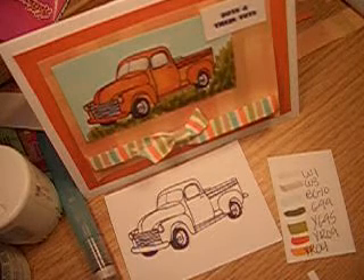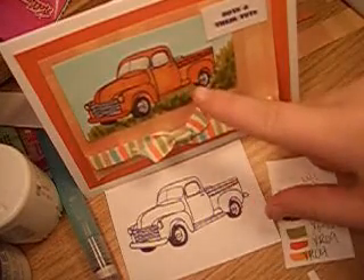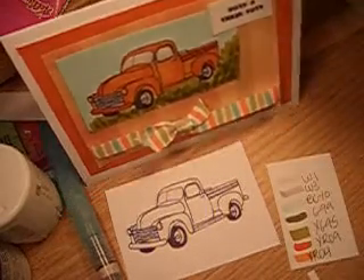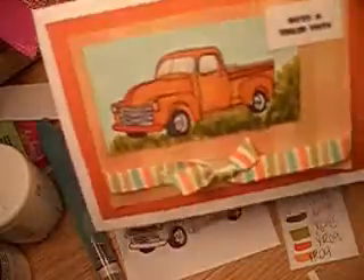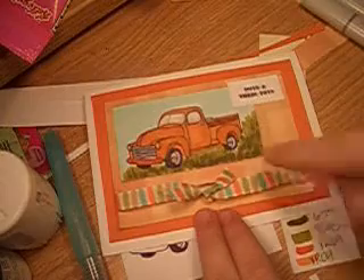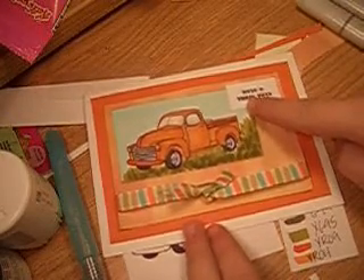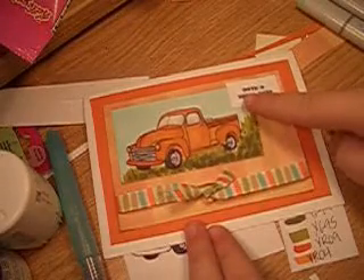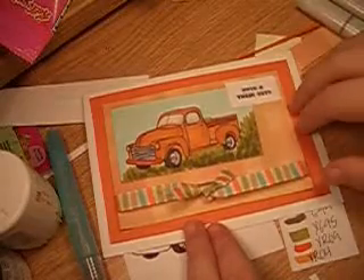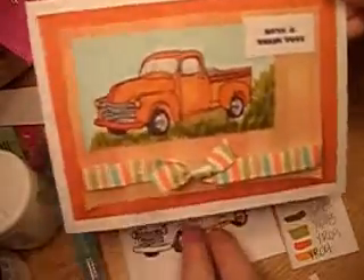Hello and welcome to this week's episode of Copic Tutorials from scrapstamper.blogspot.com. Today we are going to be coloring this lovely 1930s truck image from littlepapershop.com. This is actually the card that I assembled. When I first saw this image I immediately thought of my dad for Father's Day, and the quote is from the construction set that littlepapershop sells — 'boys and their toys' — because my dad's a car collector of Hot Wheels cars. This reminded me perfectly of one of his cards, so I thought this would be a great Father's Day gift.